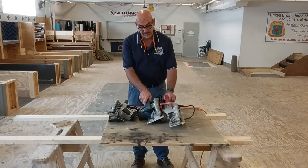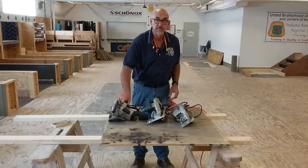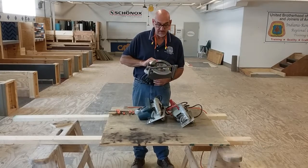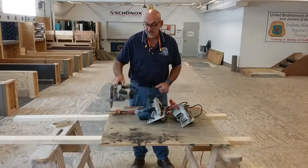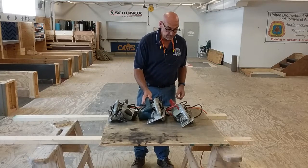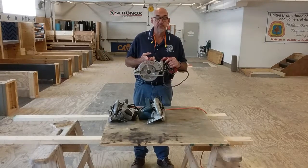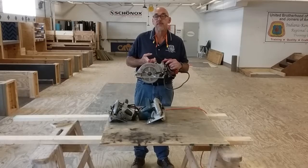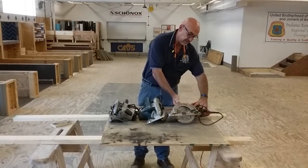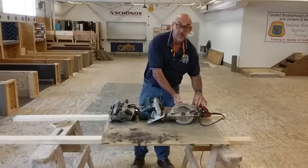Let's first talk about the circular saws. In front of me I have three saws. This one here is called a side drive because the motor is on the side which drives the blade. Side drives come in two versions: right-handed and left-handed. This is a worm drive saw, commonly used for form work. It's very durable and has a lot of torque. I call it a worm drive because the motor is in the rear which drives a worm gear which drives the blade.